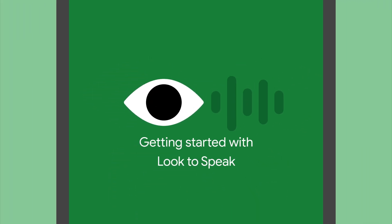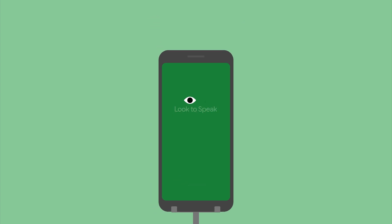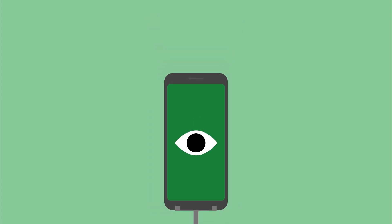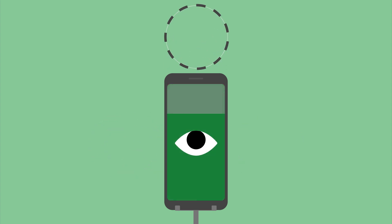With Look to Speak, you can use your eyes to select pre-written phrases and have them spoken aloud. To select items on screen, keep your head still and look right, left, or up — each time looking off screen to make your selection.